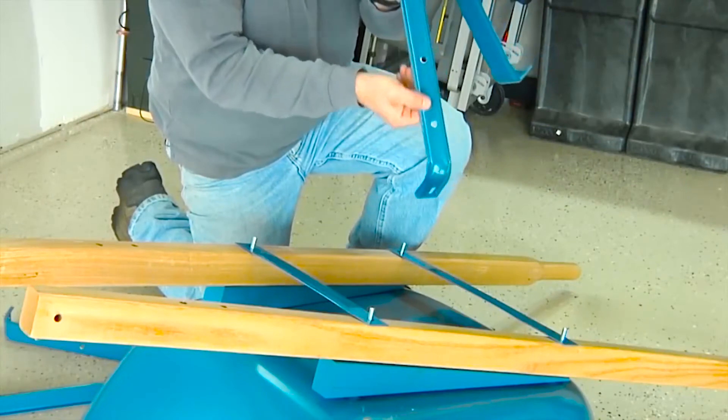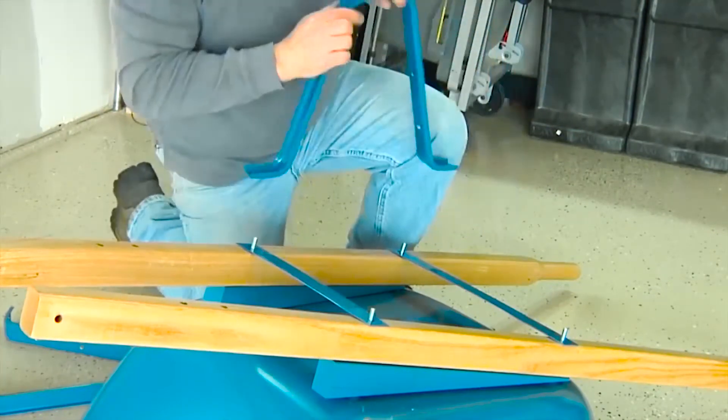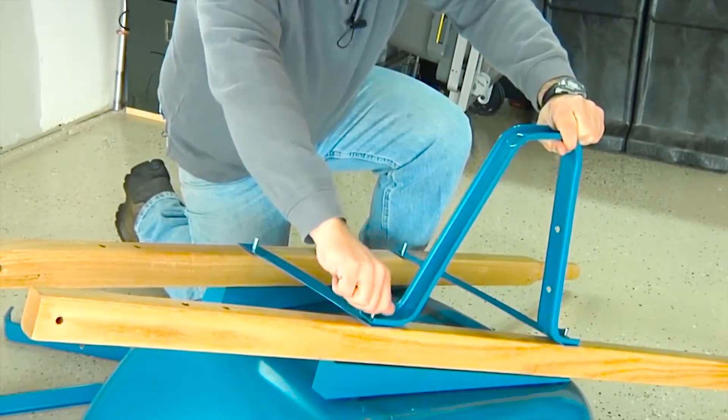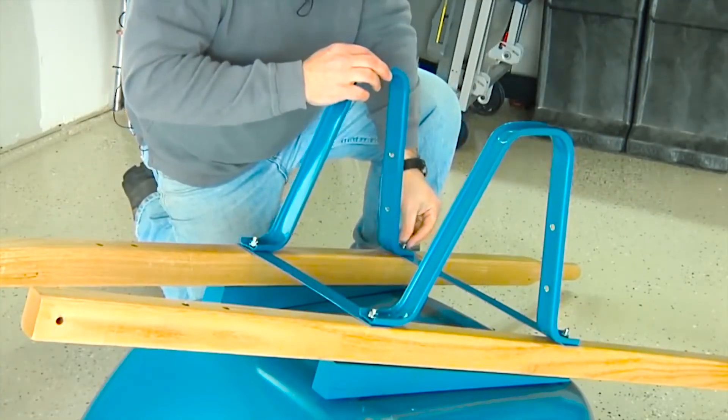When assembling the legs, make sure these holes are oriented toward the back of the wheelbarrow. Place a leg over the exposed bolts and attach by hand-tightening a half-inch nut over each exposed bolt. Repeat this to attach the second leg.